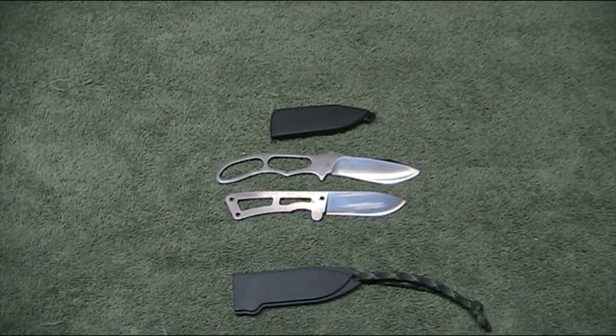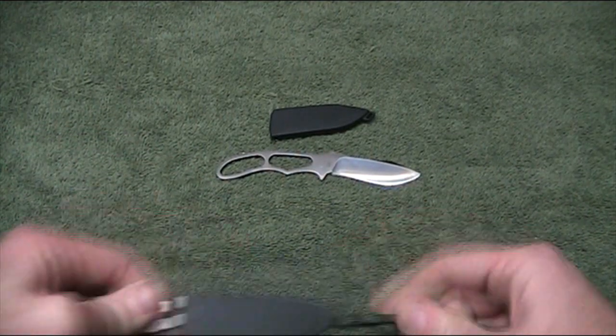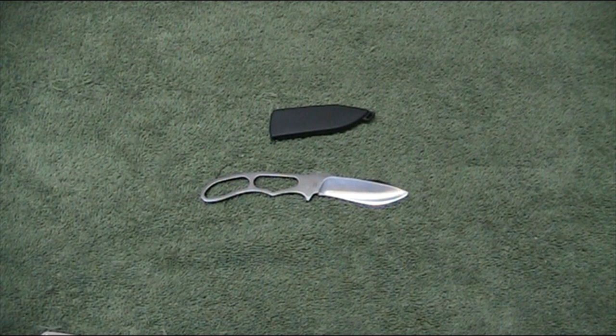Alright, that's my review of the Ka-Bar Johnson Adventure Piggyback Knife. Hope you've all enjoyed that. Happy knife collecting and shopping — take it easy everyone, bye for now.